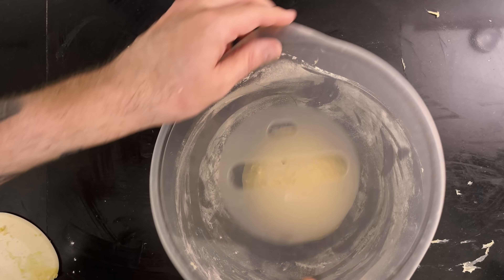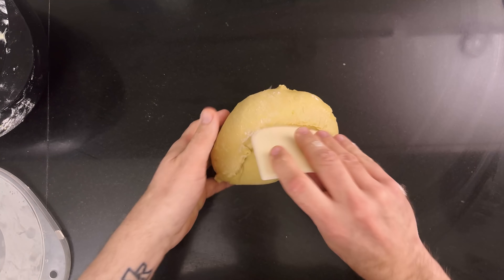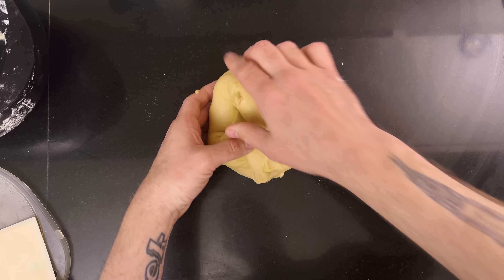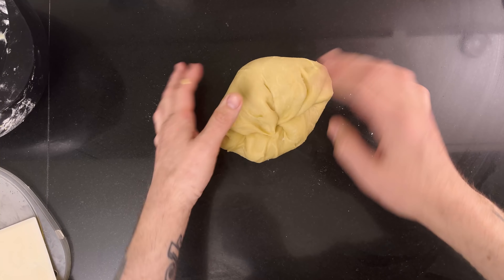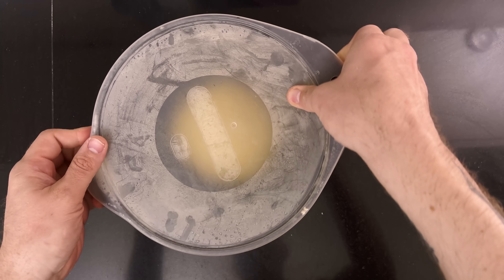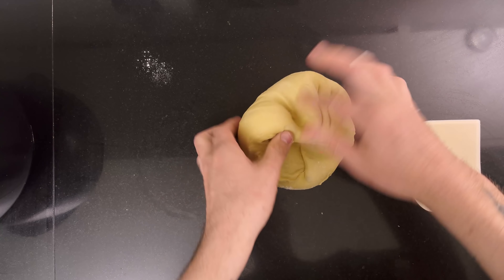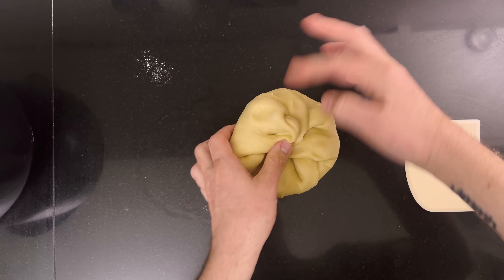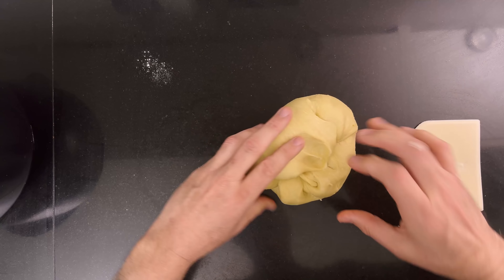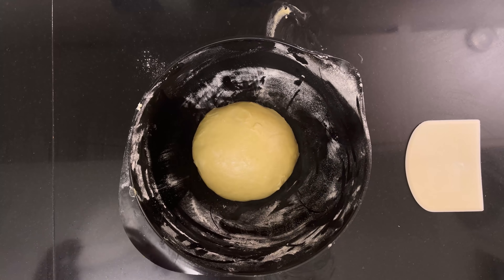That's great. Then I put the dough in a bowl and put it in the fridge. After 45 minutes, I fold the dough to strengthen it. Then I put it in the fridge again for 45 minutes, then another strengthening fold. And then the dough rests in the fridge.